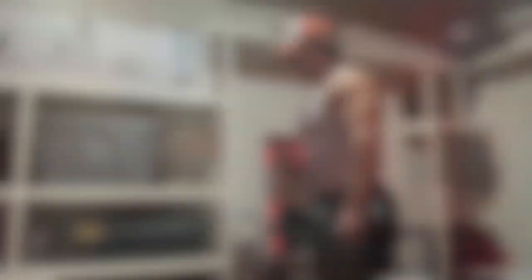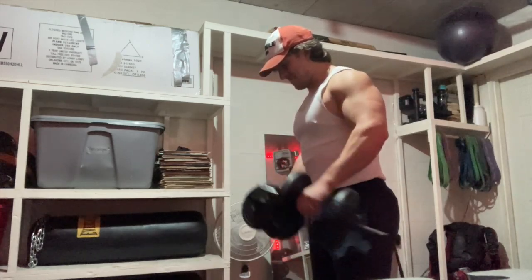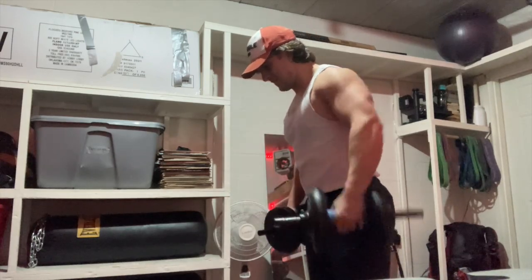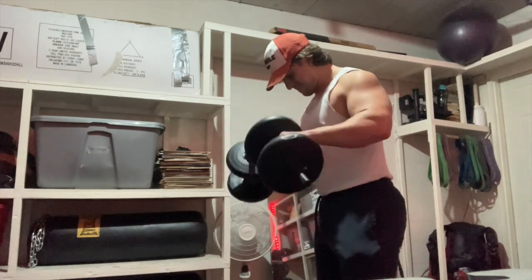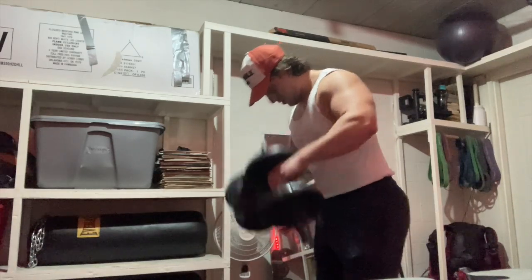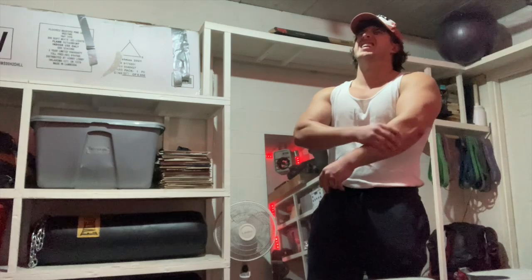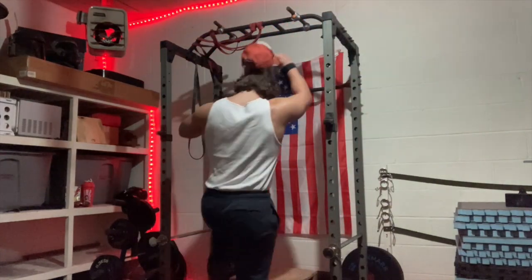One more set of those. Okay, holy crap - forearms are obliterated. It's time to move on to abs. I am going to wear straps for these because I don't think my grip strength is up for it right now, but let's see how the abs feel.